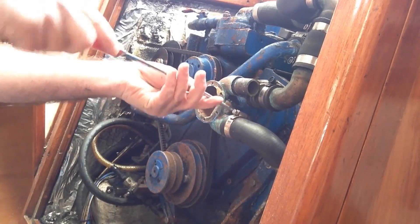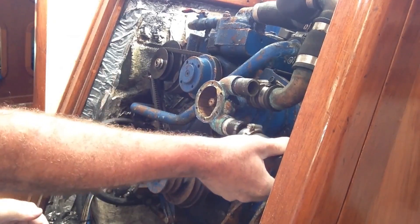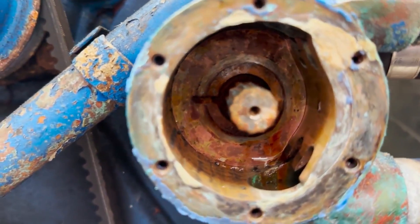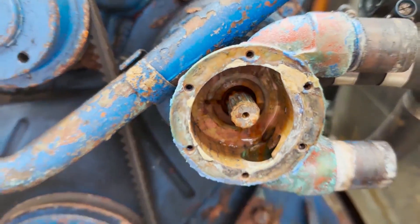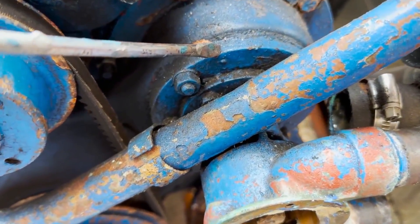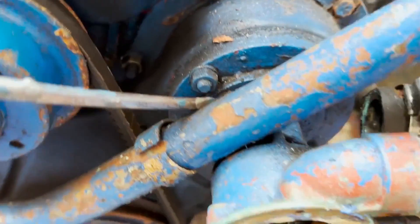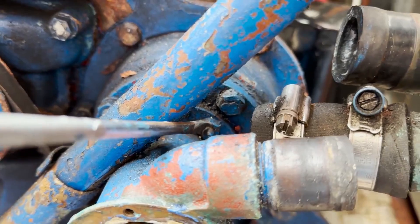Removing the bottom hose now. There's a little bit of water in there — I'm just going to push that up and back out of the way. I'm going to take the pump off this adapter plate. We need to make sure we remove the nuts that are attached to the pump. There's one nut there, another nut on the inside, and two more underneath.